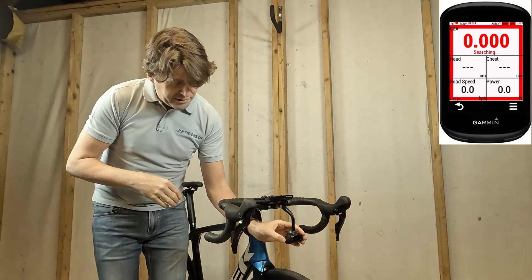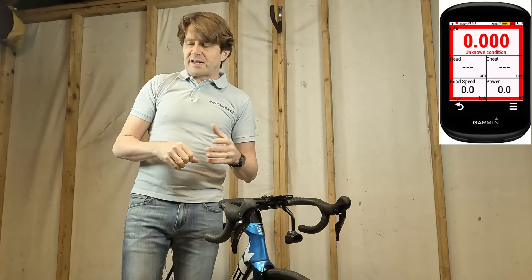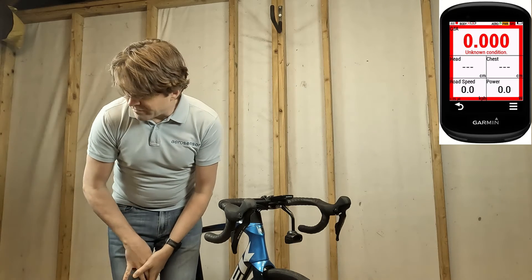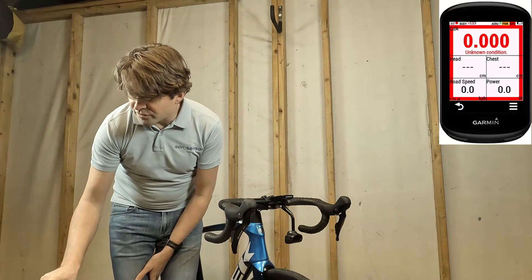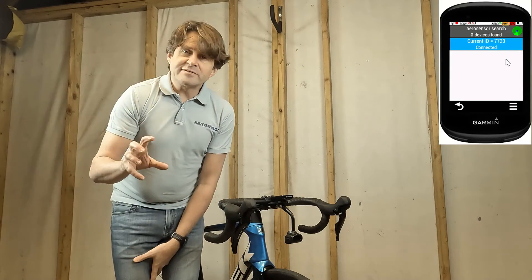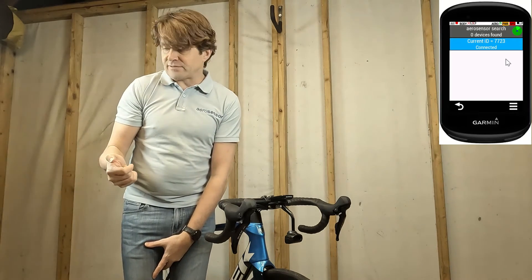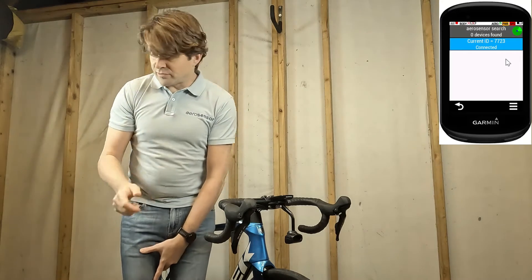I'm going to turn on the device by clicking on the power button, and you'll see the device is on because there's a flashing blue light. Here you will see that the Connect IQ app has immediately picked up the Aerosensor. If it doesn't, you can go to the menu, Connections, and Aerosensor, and it's going to search for all Aerosensors within range so you can select the one you want. Easiest thing is to make sure you're only next to one Aerosensor when doing that.